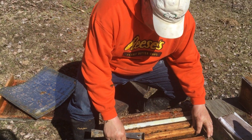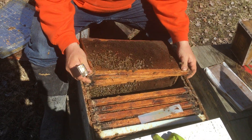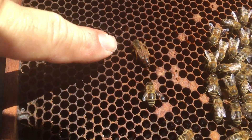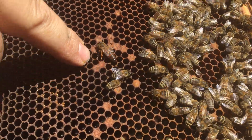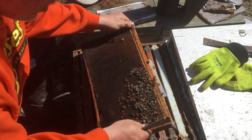We're going to show you what happens when we find a weak colony. This hive has a queen - there she is - and not a whole lot of other bees. This hive came out of winter very weak. You better stick with your friends there, queen.